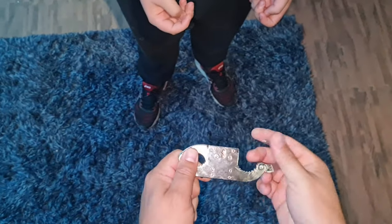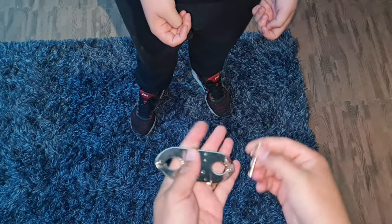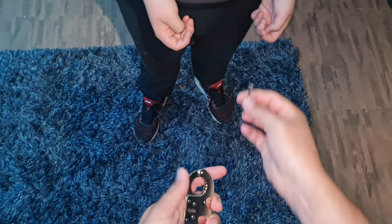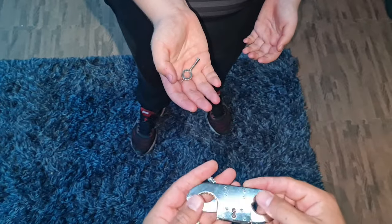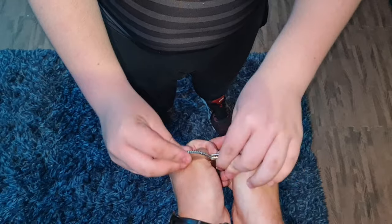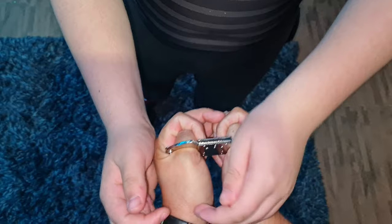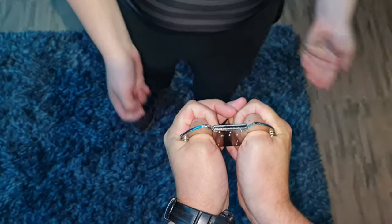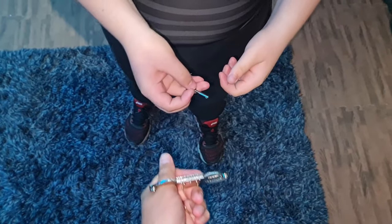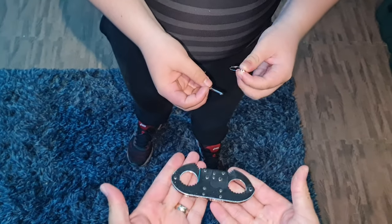Okay, so standard thumb cuffs. What you do is demonstrate the functionality and say to your willing volunteer: they are perfectly working, they can even use the key, everything's all good. You then hand them the key. They take the key and then you say, okay, put them on me please. Go on then, swing on it, get it on there. Are you happy? Cool. So then all we do is say, did I give you the key? I can't remember. And we're out of the thumb cuffs.